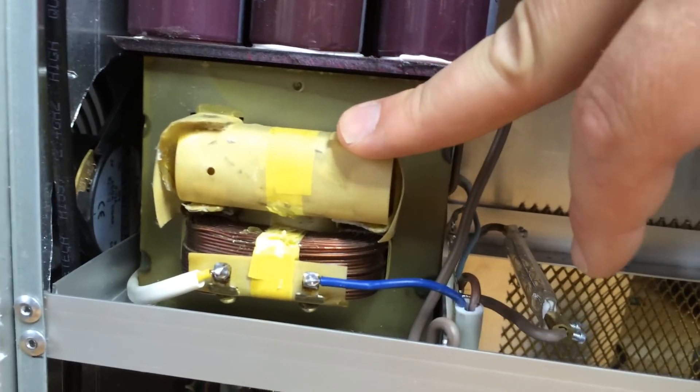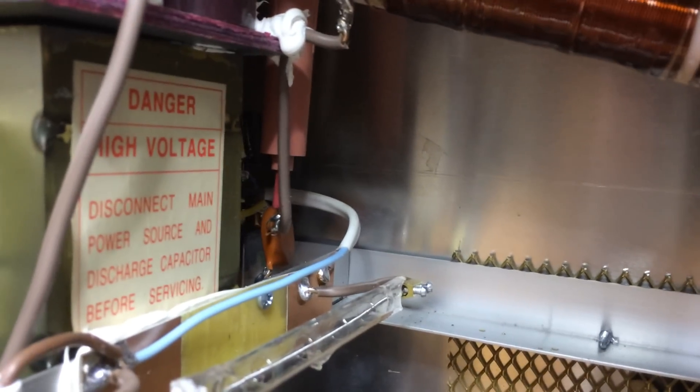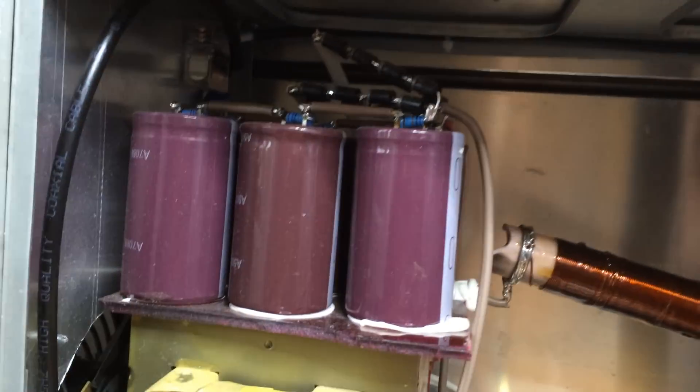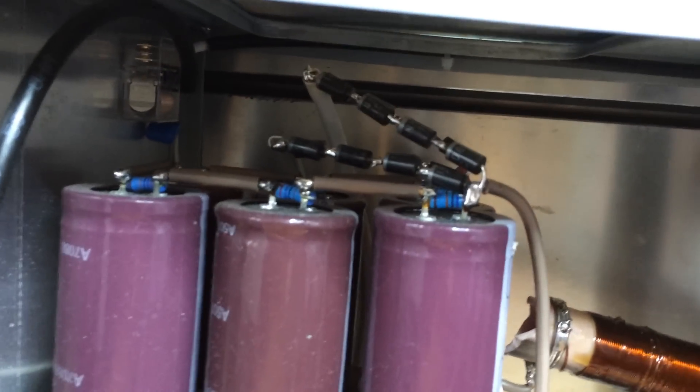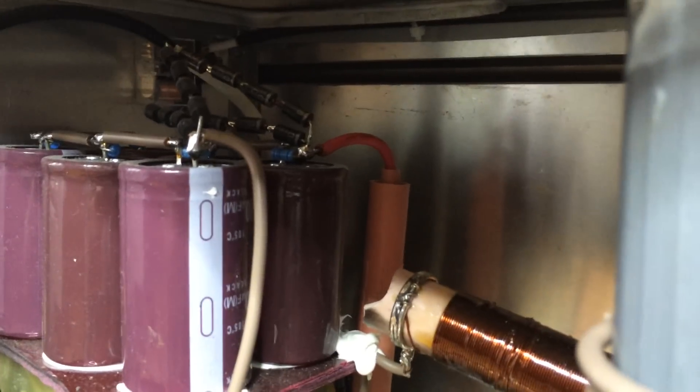The anodic power supply is made using a microwave oven transformer, rectified and filtered with electrolytic capacitors — 1000 microfarads at 450 volts each.